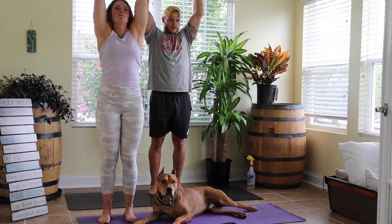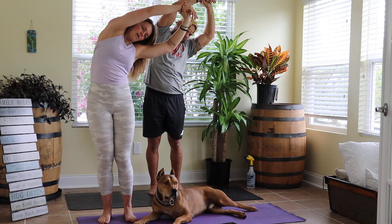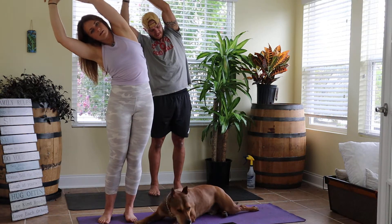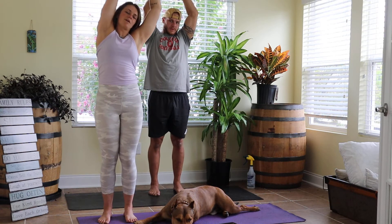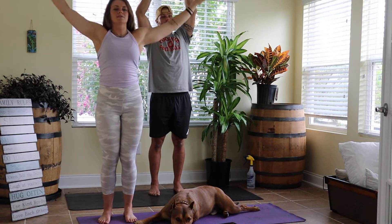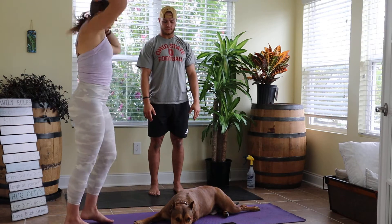Breathe in, arms high; breathe out to our right. One more each — in, arms high; out to our left. Shoot high — out to our right. Last one — in, arms high; out, arms come to our side.